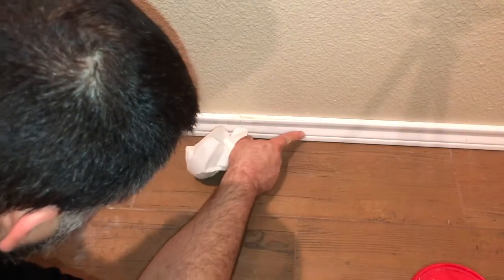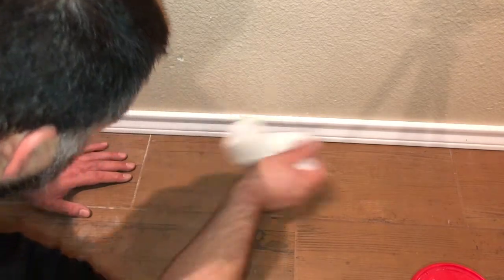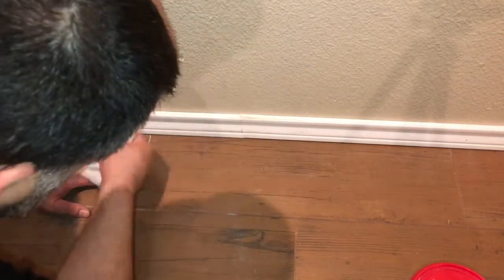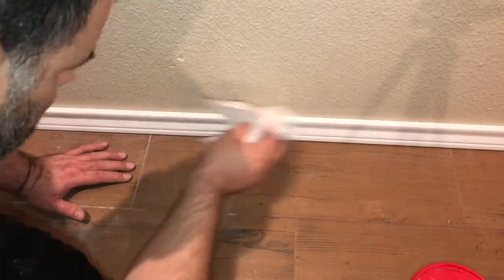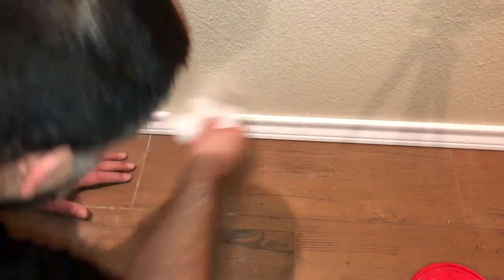Filling those holes, sanded this down, everything's pretty much smooth. I'm just trying to wipe off the debris — not with a wet towel, just doing it with a dry paper towel so I can avoid having to wait longer to paint it. I'm gonna come back here, I'm gonna paint this section, we'll see how it looks.